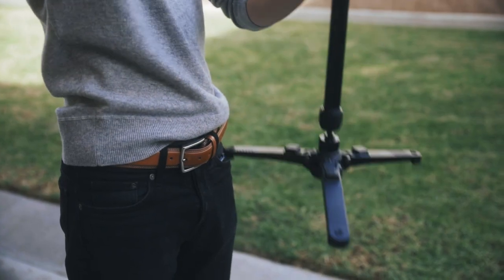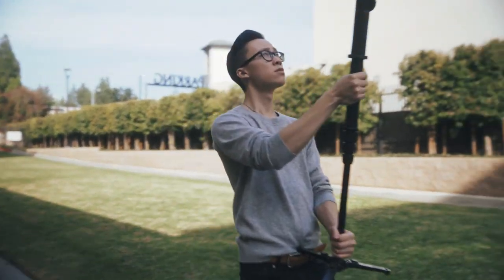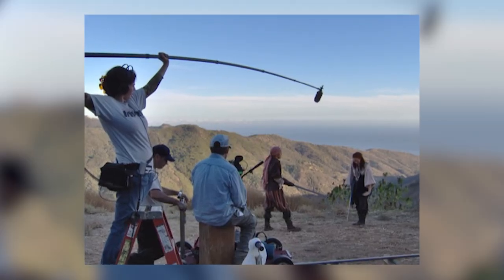A pro tip here would be to actually rest the end of the monopod onto your belt buckle or onto your chest so that you can take some of the weight off of your arms. The second variation is what I call the overhead boom shot.